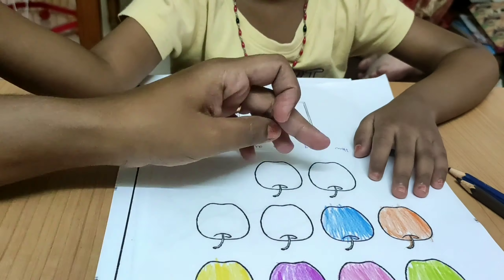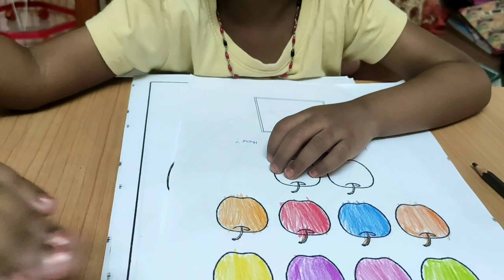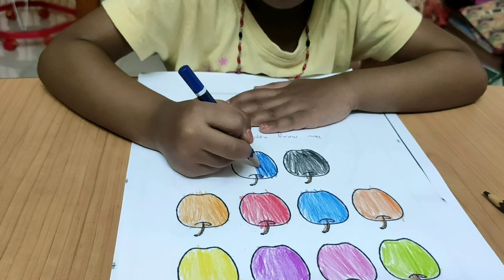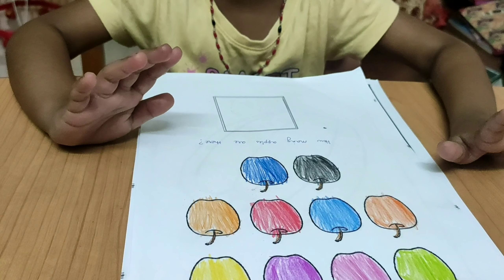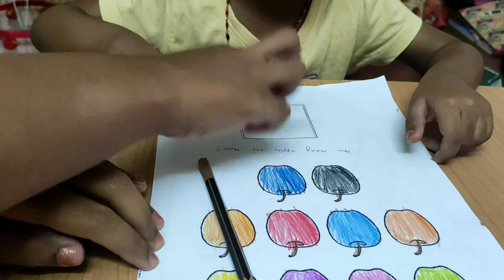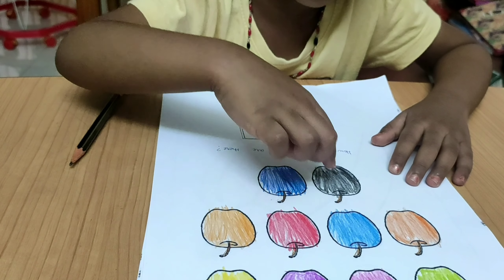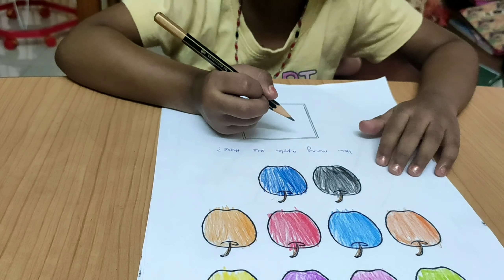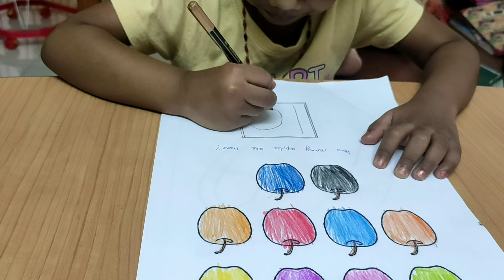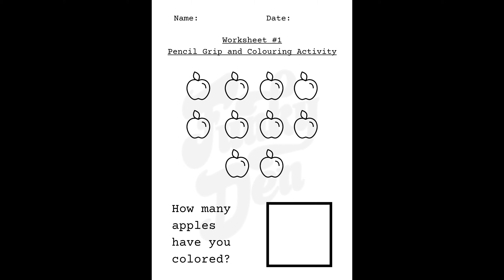I have included counting in this worksheet because Tanu is familiar with numbers — you can skip it for the pencil grip activity and use the numbers later when the kid is ready. There's a box here — count the number of apples and write the number in the box. All four worksheets are available for download; please check the description box for the link.